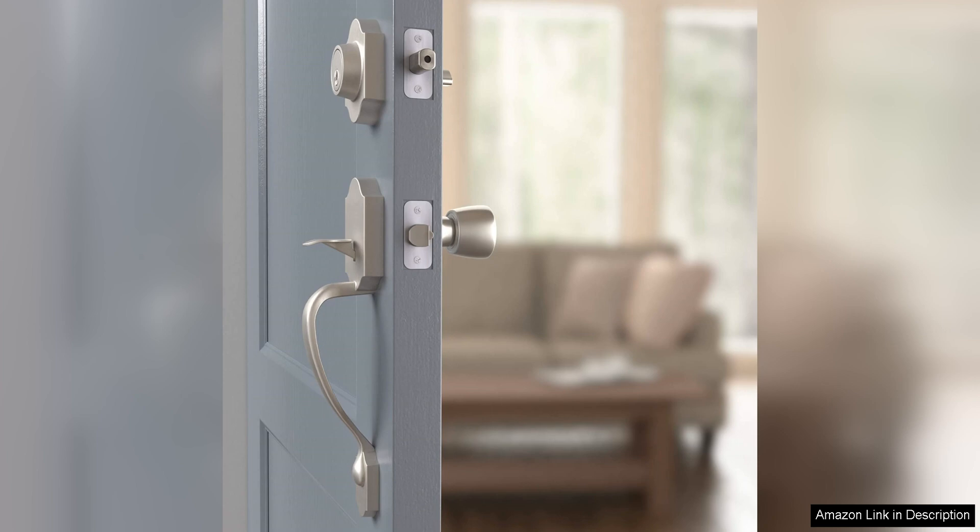Overall, the Amazon Basics handle set with Tulip Knob in satin nickel is a great value for the price. It combines style, durability, and security in one package, making it a smart choice for anyone looking to upgrade their door hardware. Whether you're renovating your home or simply want to enhance its curb appeal, this handle set is sure to impress.